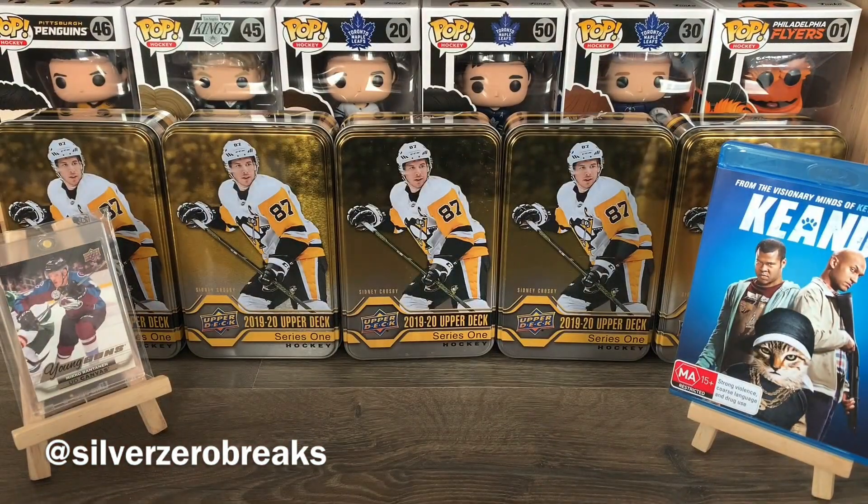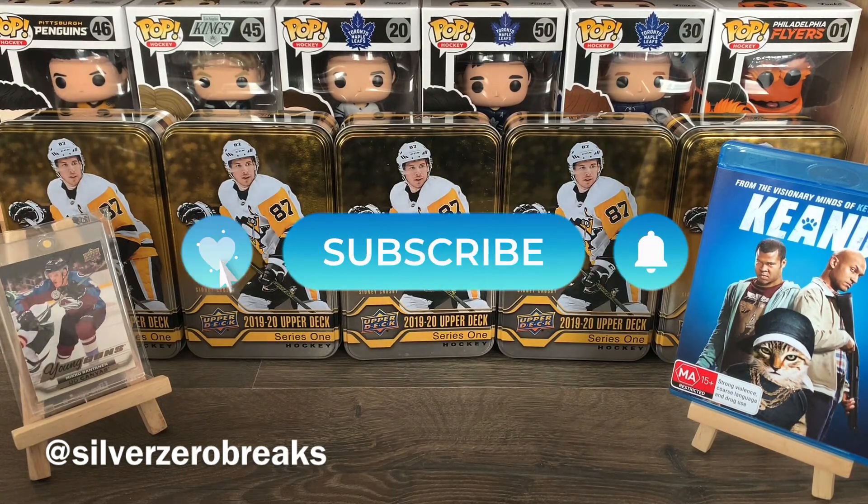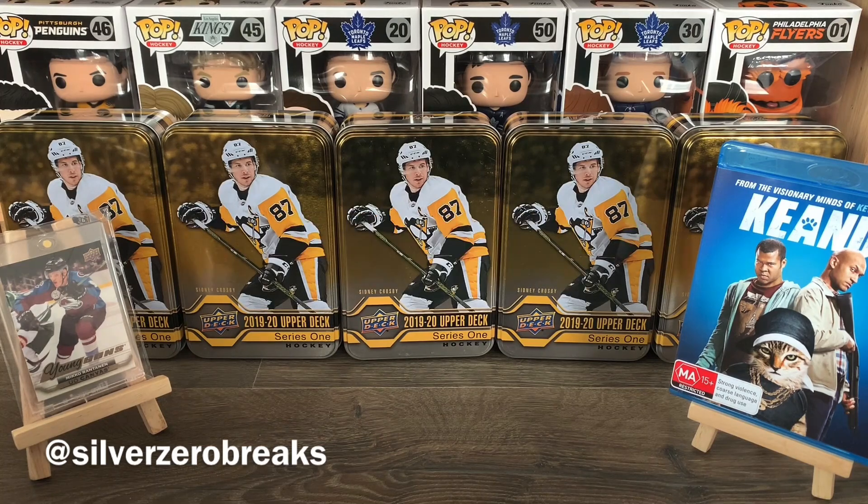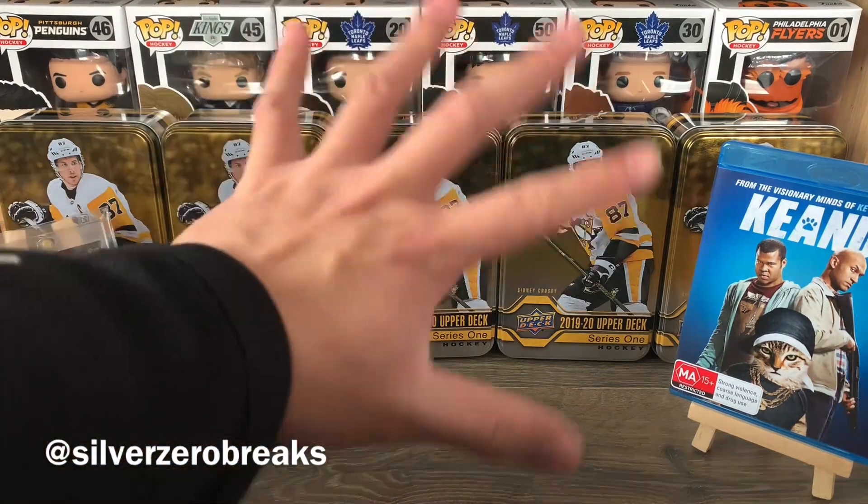Unfortunately no Jack Hughes yet, so that's a bit of a disappointment but the hunt shall continue. If you guys do like what you see here, definitely give it a thumbs up and subscribe to the channel for more hockey break content. I really appreciate your support and thank you for taking the time to watch. Hope you guys are staying well and staying safe — I'll see you in the next video.